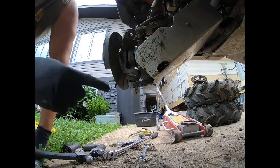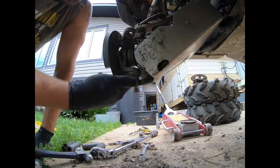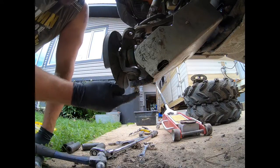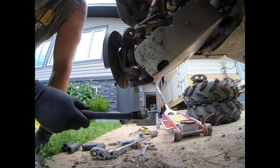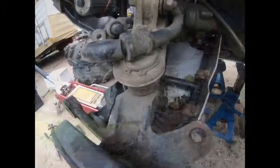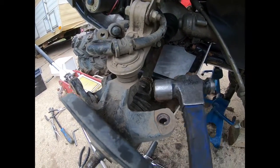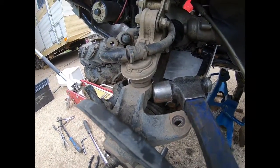Next, remove the bottom ball joint. You can use a specific fork tool to pop it loose, but since I don't have one, I'll use a hammer on the bottom of the bolt — put the nut back on first to protect the threads, then tap it loose. For the upper ball joint, similarly use a hammer on the knuckle and it will pop that ball joint loose.